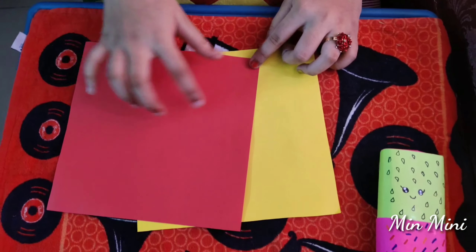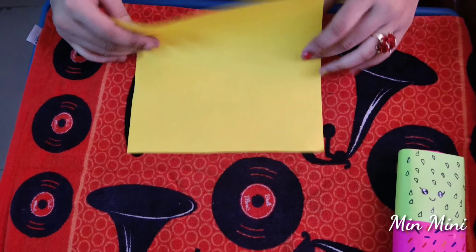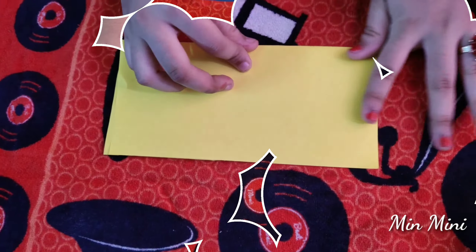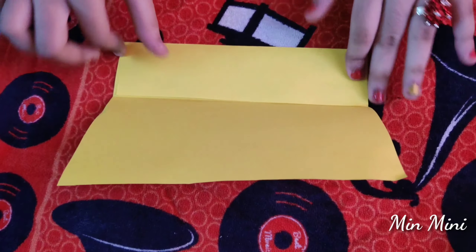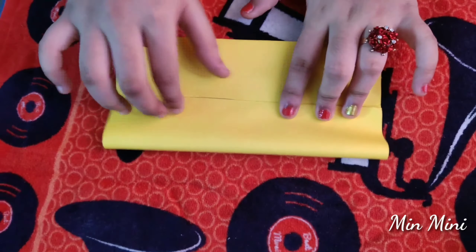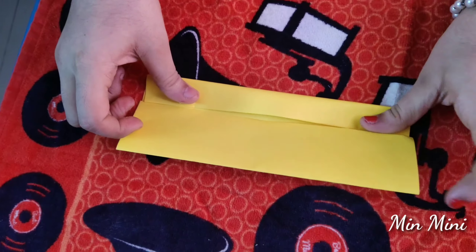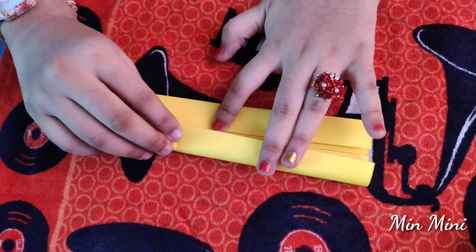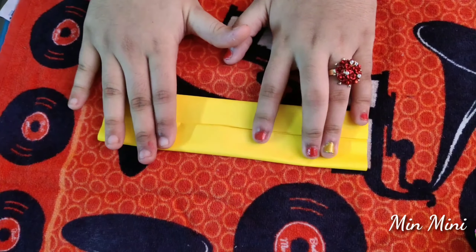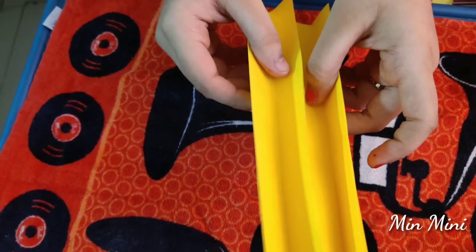Let's cut the two color paper in a square size. Let's fold it in a small size. Let's put them in a small size.